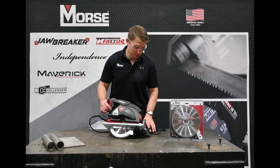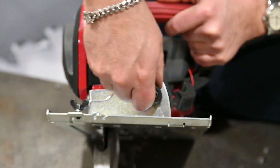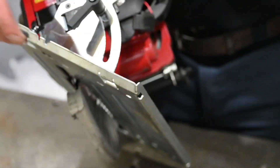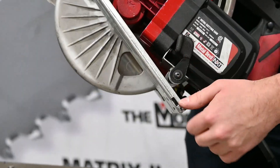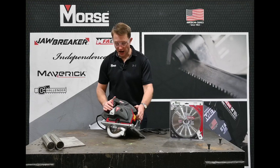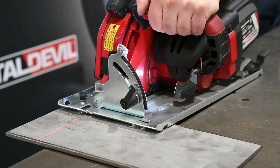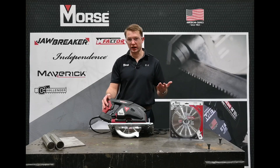Another thing that is similar to a traditional wood cutting saw is the bevel of the shoe right here in the front and the adjustment of the sled in the back. This also has a laser to guide you when you're cutting, along with a light for cutting in low-light applications.